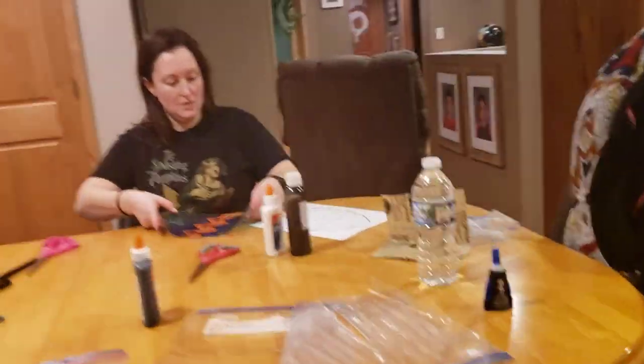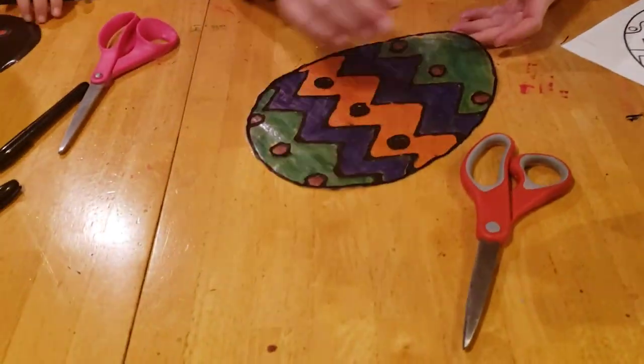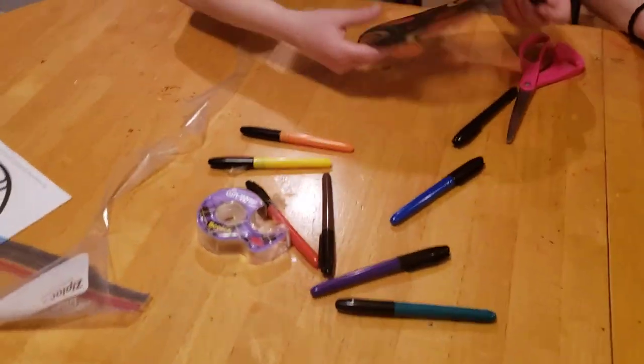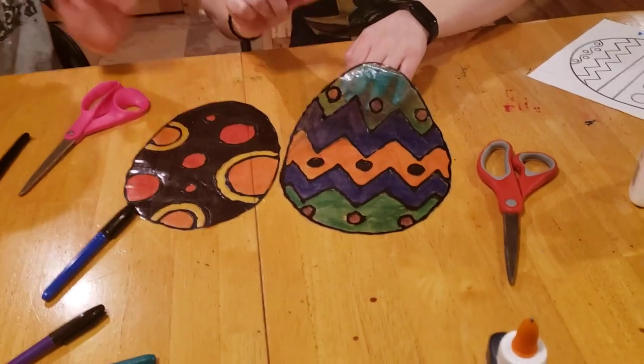Serena has got her egg cut out — look at both of theirs! Very nice.